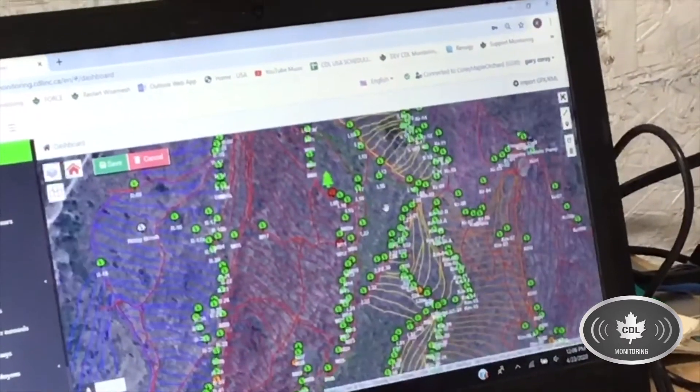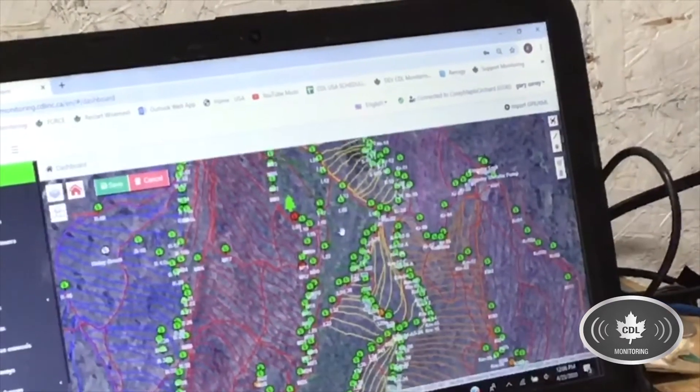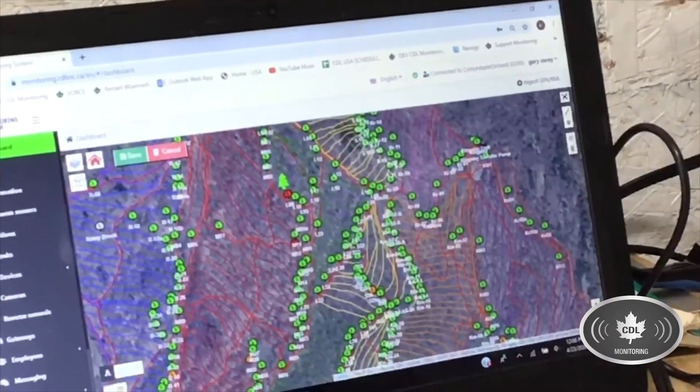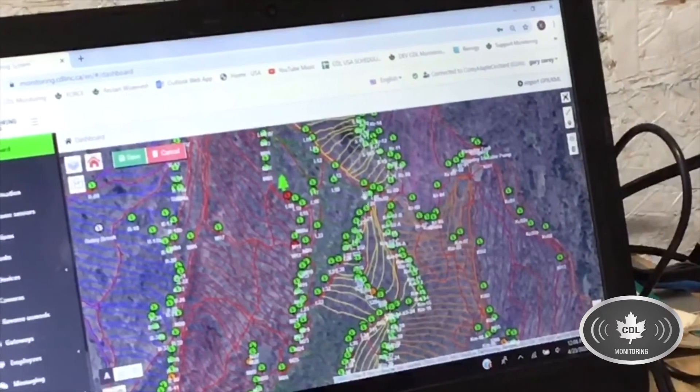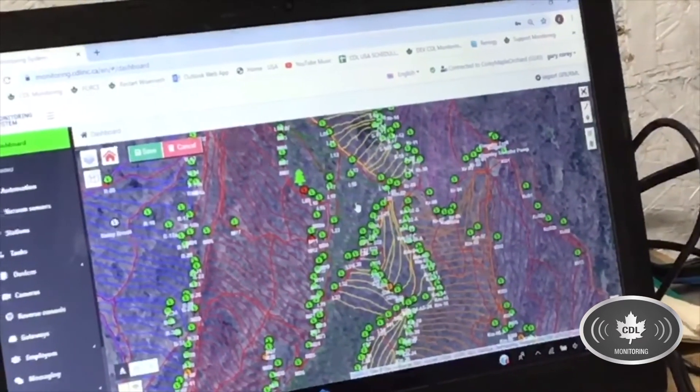As you can see we've got a lot more green now. This sugar maker actually has a group of three people out in the woods in this area working on fixing leaks. Earlier they had some red over here but it looks like they fixed those issues.